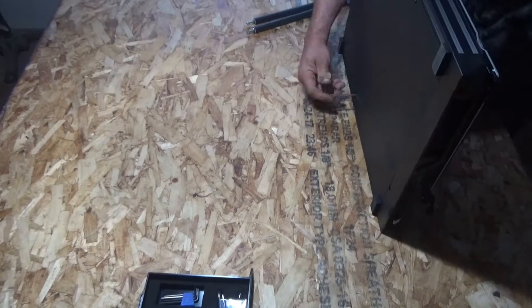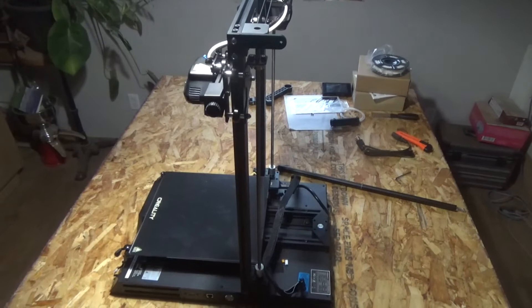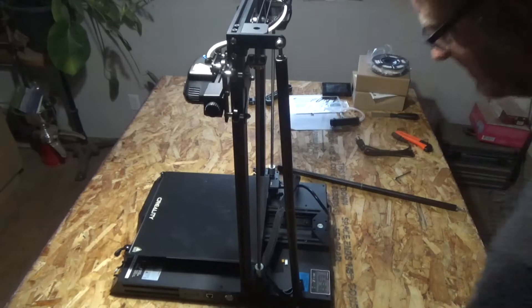This Creality 3D printer is absolutely easy to assemble. You have the base plate with the X-axis and you have the head part where the Y-axis and the Z-axis are mounted. You also have two stabilizers, the filament holder, and the display — and that's it.